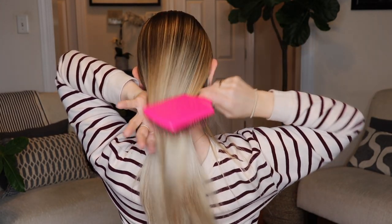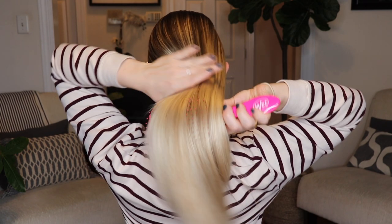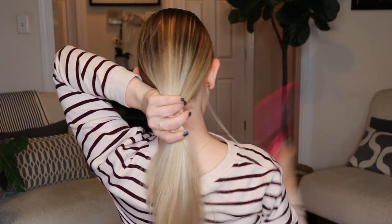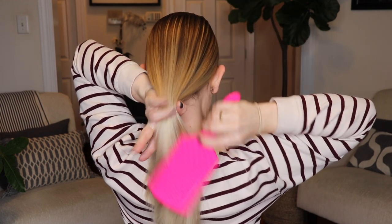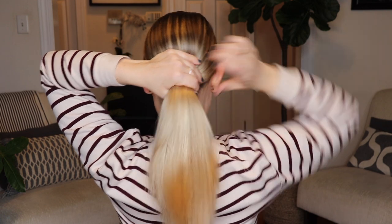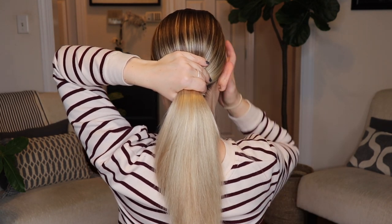I'm calling this a low sleek-ish bun because I'm not going to be obsessive about making sure my hair is glued to my scalp. I'm just going to go ahead and brush my hair back and smooth that out with my hands. I will link every single ponytail I use down below as well.